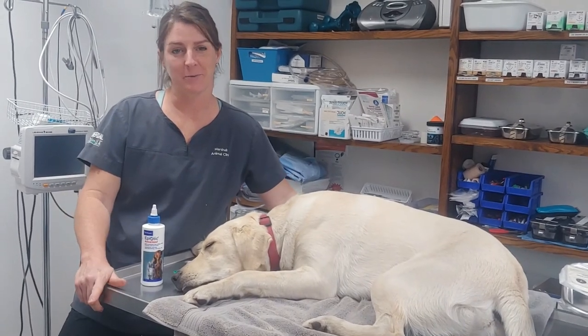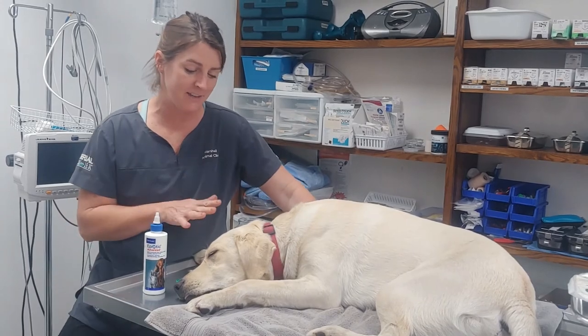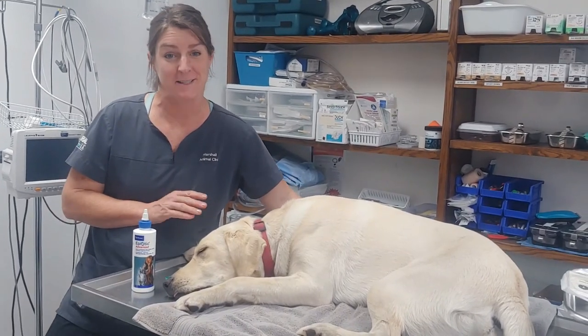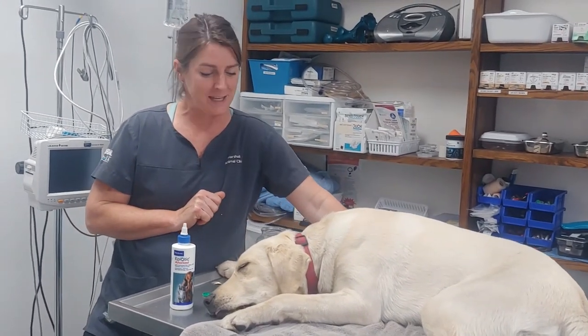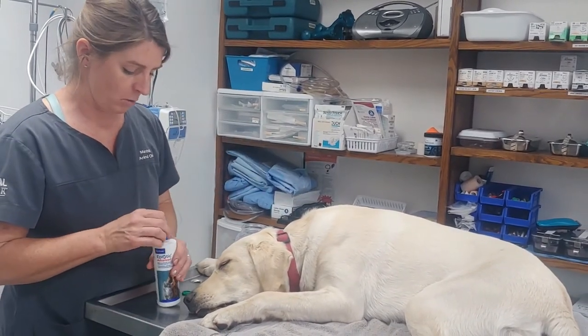Hi, we're here with Wrigley and we're going to demonstrate an ear cleaning and how to medicate ears. I know I have the advantage of him being sedated — he's about to be neutered. He's had a pre-anesthetic, but he's still awake enough to know what we're doing.